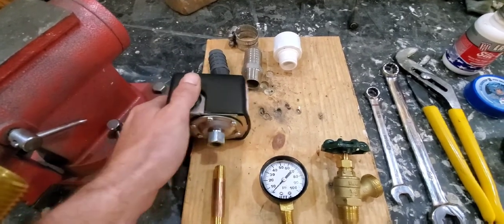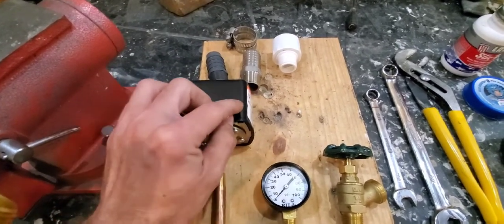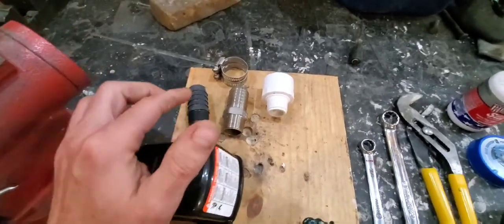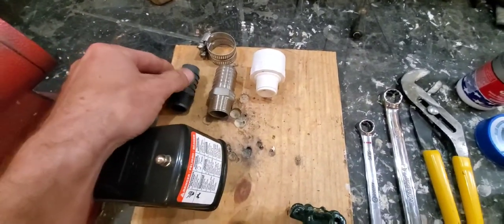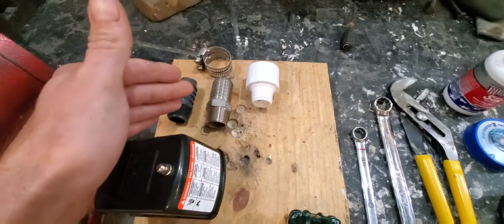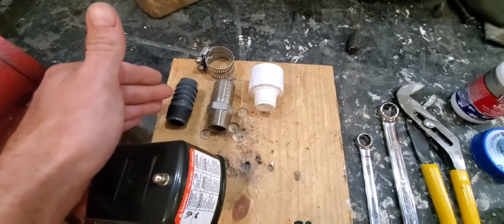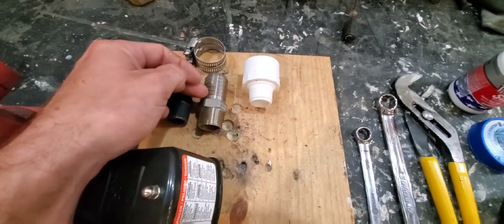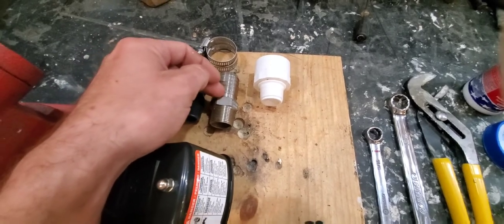Try to stay away from pressure switches that have the little lever on the side — those are low pressure cutout switches. For your plumbing fittings on the inside, depending on whether you have PVC, PEX, or black roll pipe: for black roll pipe you can get an ABS fitting or stainless steel. I recommend stainless steel.